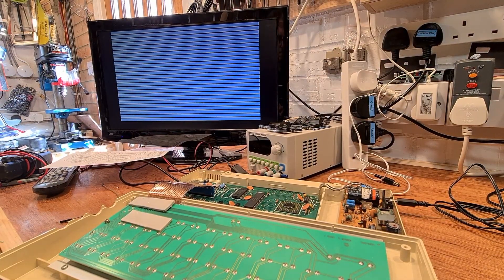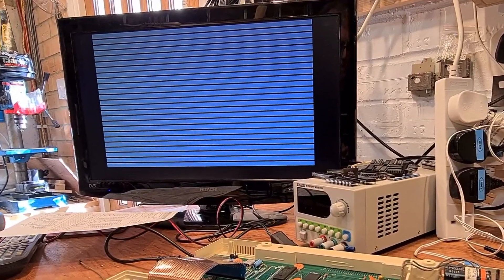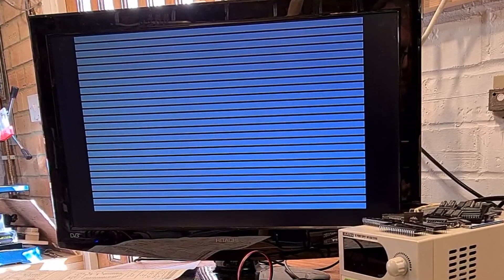Oh, okay — it's a broken Electron. Even better, now I have something to fix and it's a machine I know nothing about. Coming from a background of mostly fixing ZX Spectrums with their RAM made of candy floss, I looked at this picture, rubbed my chin and sagely announced: that looks like a RAM fault.